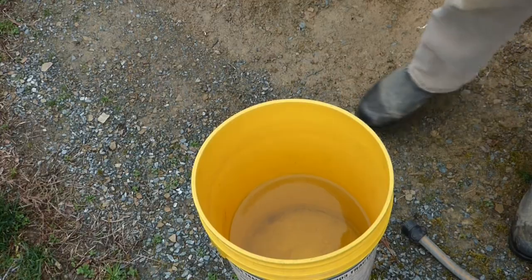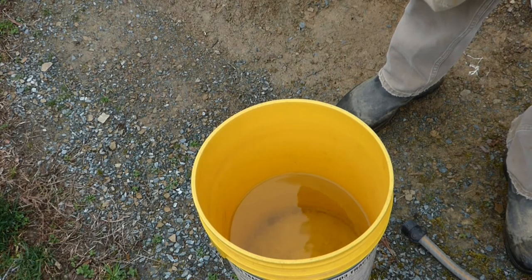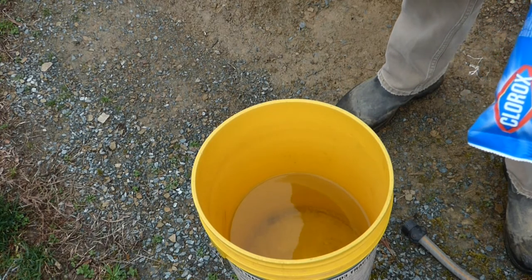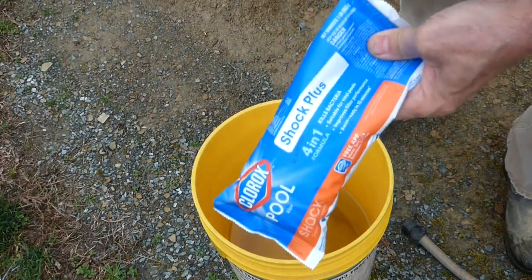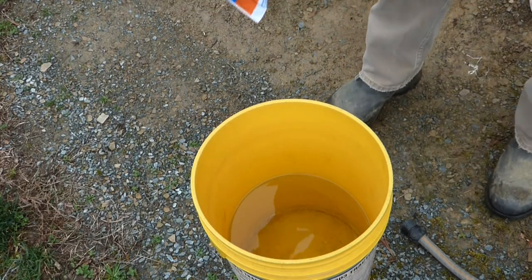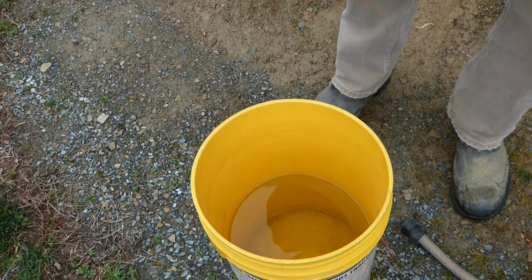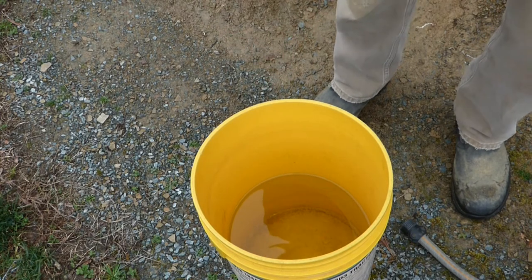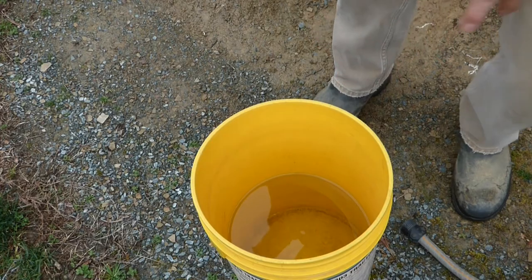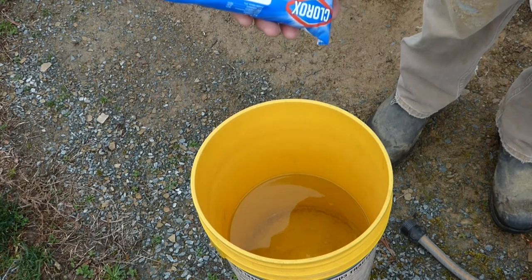I've got a five gallon pail here. My well is 600 feet deep with 500 feet of water. Depending on who you talk to and what product you're using, I'm going to put one pound — 16 ounces — of pool shock in there. I put some water in a five gallon bucket, probably a gallon and a half to two gallons, and I'm going to pour the chemical into the water. You want to be careful about breathing this stuff, and surely don't want it to get in your eyes.